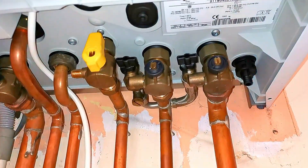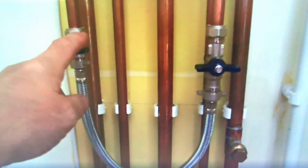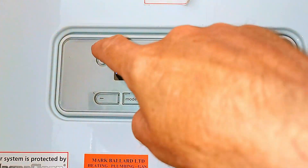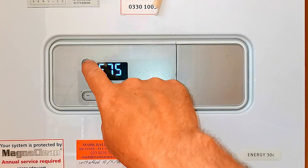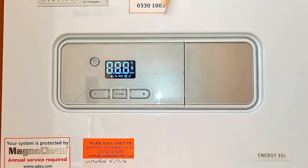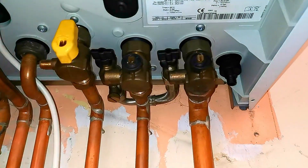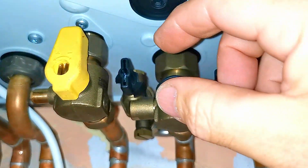To get your boiler working again, we can try increasing the pressure. To do this we need to go underneath the boiler and open the two valves which top it up — this valve and this valve here. You may also have an external filling loop you can use. First I'm going to reset the boiler so I can see exactly how much pressure is in it. I'll press and hold the power button for five seconds — three, four, five — there we go. Now I'll go back underneath and open these two valves. I always open this one first because it can be tricky to get to and hard to turn.